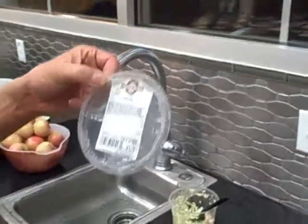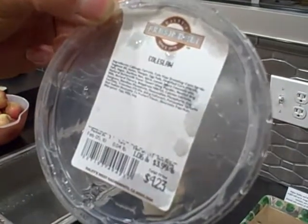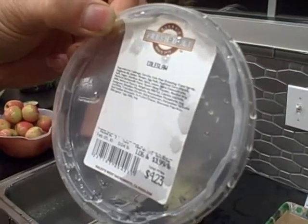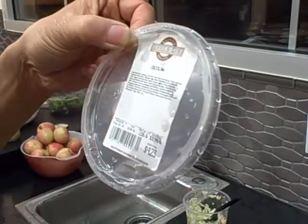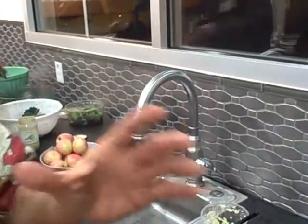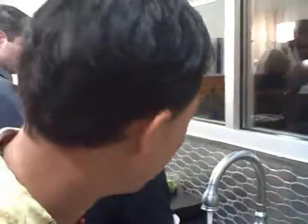We brought something from the fresh deli — this is coleslaw — but if you look at the ingredients closely, it has things like egg yolks, vinegar, soybean oil, sugar, and even milk. So you really have to be picky about what you're eating at the potluck. Don't just dig in — always check the ingredients.